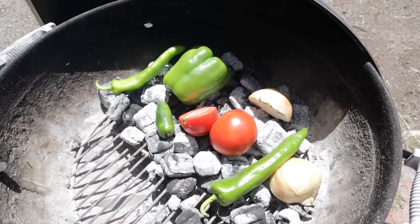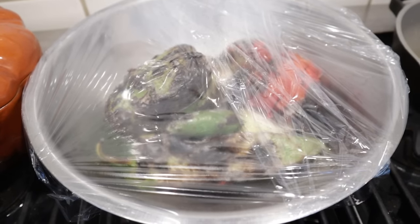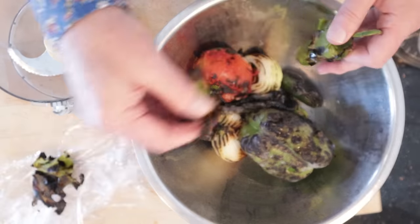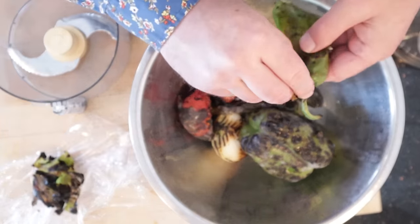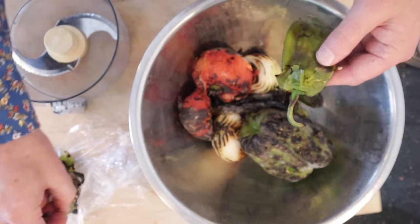The first thing we do to make our salata mechuja is to go ahead and char up some vegetables, get them nice and blistered and dark. Now we put them in a bowl with some cling film over and let them sit for about 10-15 minutes to steam the skins off. Now we peel off the skin. You might be tempted to think you're getting rid of flavor — not really. The smokiness imparts into the flesh of the peppers and all the vegetables, so you don't really need to eat the char too. It's okay if there's a little on there, though.